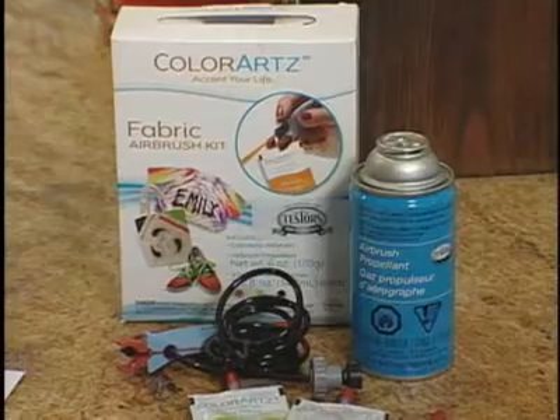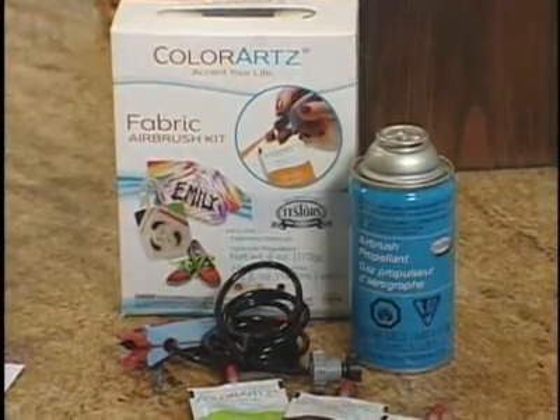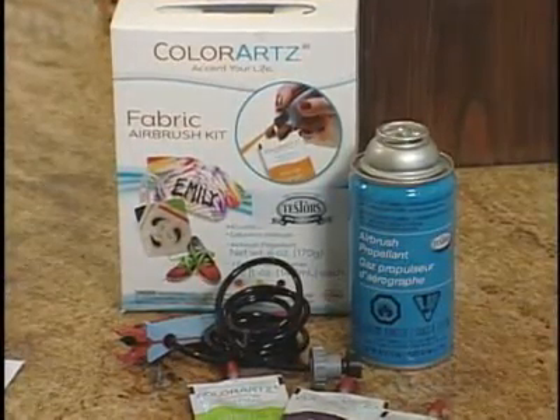If you want any more ideas, just visit my website. Or if you want some great tips on really super cool ways to use the ColorArt fabric airbrush system, just log on.